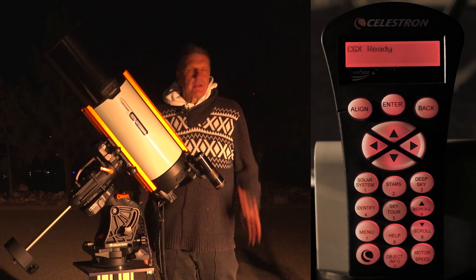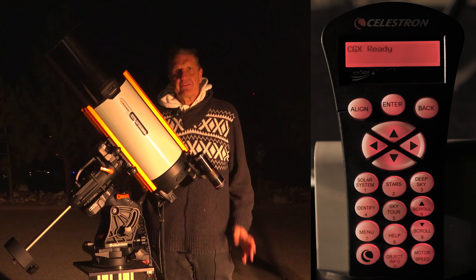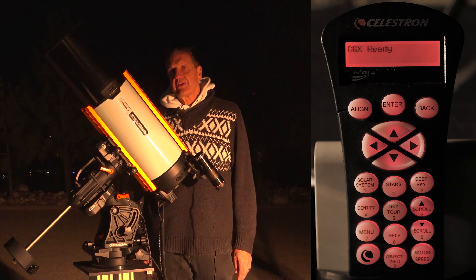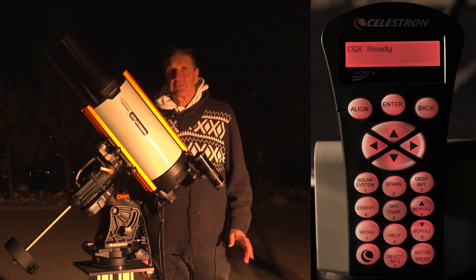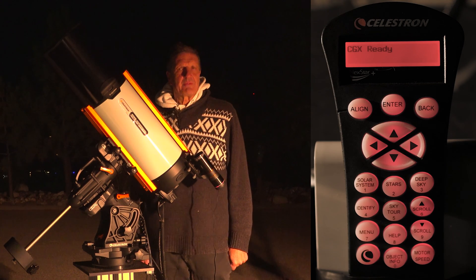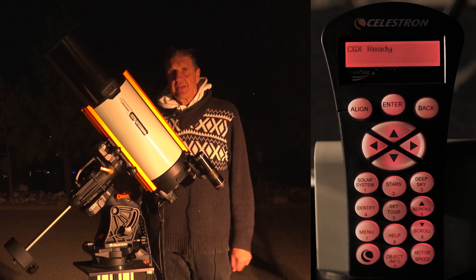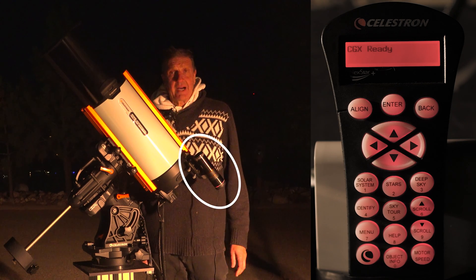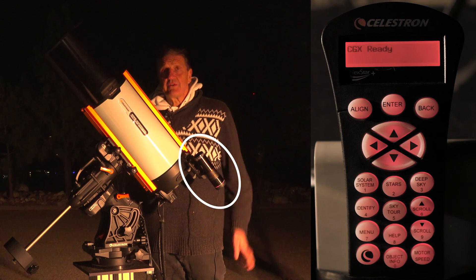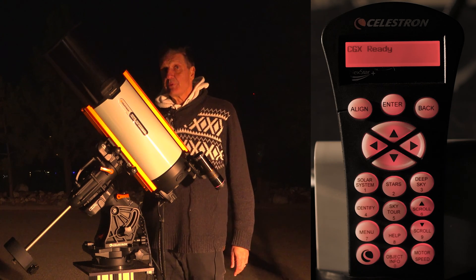Now let's take an image where the StarSense Autoguider is calibrated and aligned. This is straightforward because the StarSense Autoguider does everything for us as far as guiding is concerned. Usually guiding is a bit of a hassle because you need some external guiding software, but in this case that's all integrated inside the guider. So it does all the steering for us, and we can purely concentrate on taking beautiful images.